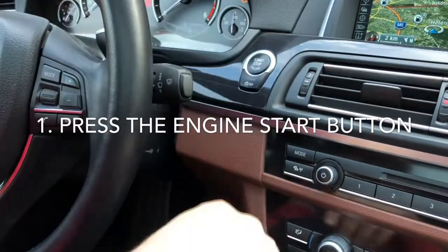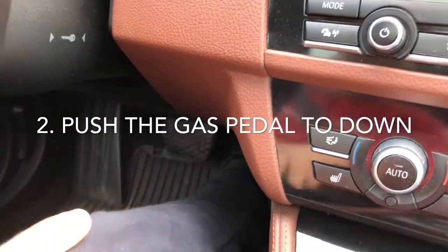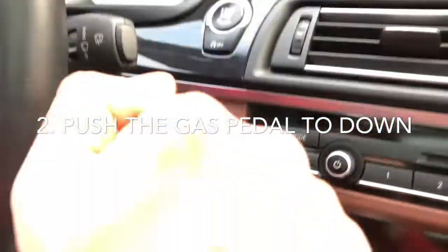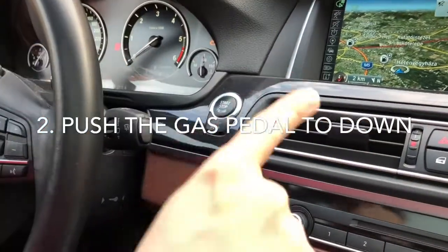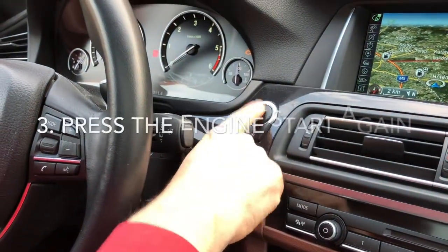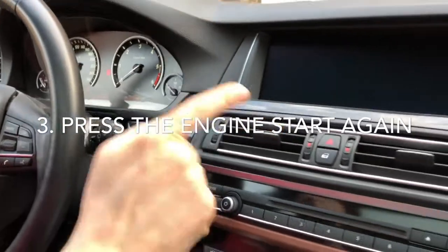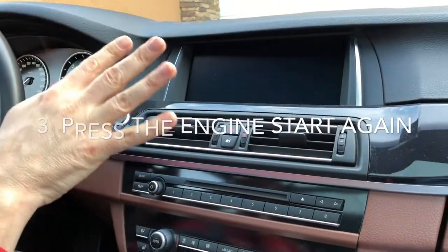When the ignition is on, press the gas pedal all the way down to the floor. Count for five seconds, then press the engine start button again. Wait another two seconds and then you can release.